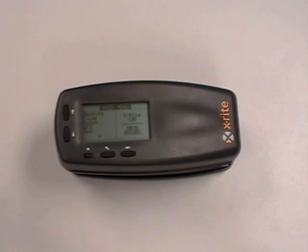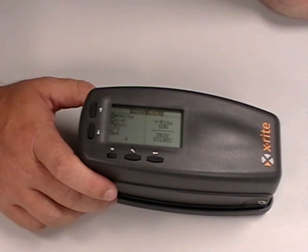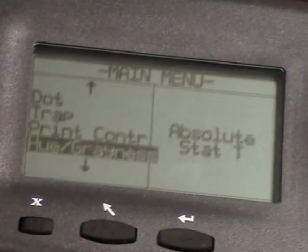Hello, this is Jason Hedgecock with the X-Rights Application Support Department. Today we're going to be discussing the 500 and full calibration. To do a 500 and full calibration, you'll scroll from the main menu down to Configuration.